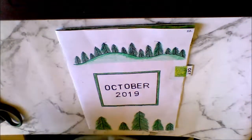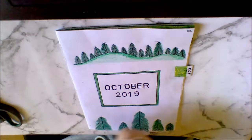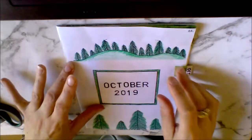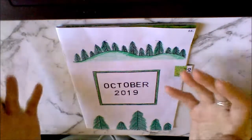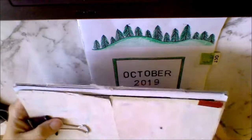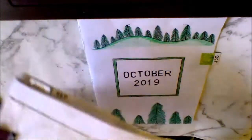Hi guys, welcome back to my channel. This is the second part of my bullet journal binding tutorial. If you haven't seen the first video, it's in my bullet journaling playlist called 'Making the Bullet Journaling Kit into a Book.' In the last video we sewed the signature, and this video is about how to add a signature for one month of your bullet journal and connect it to all your other signatures.